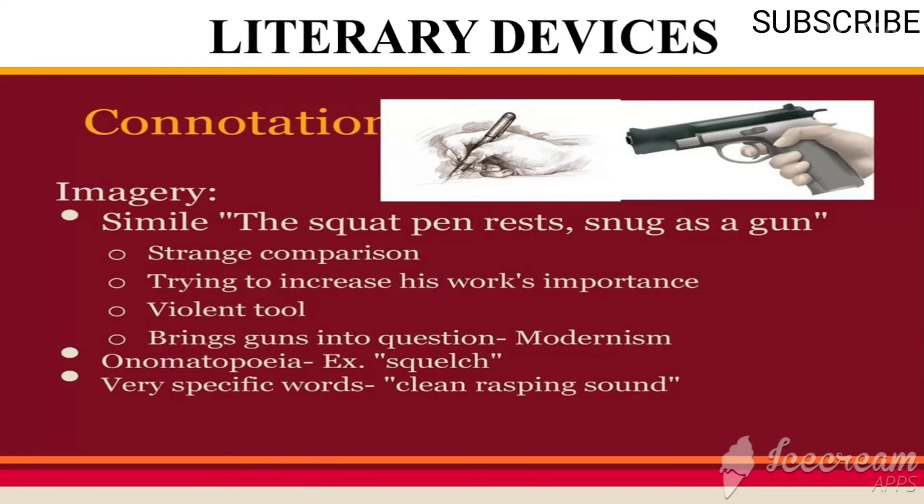There are several literary devices used in the poem — simile, assonance, imagery, and symbolism. Simile: 'The squat pen rests snug as a gun' — the pen has been compared with a gun, a strange comparison to increase the importance of the work. The gun also suggests a violent tool, which is a characteristic feature of modernist poetry.